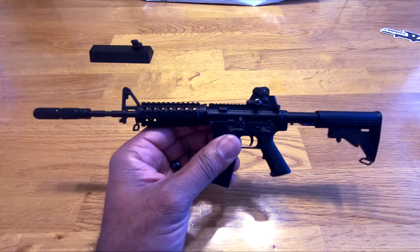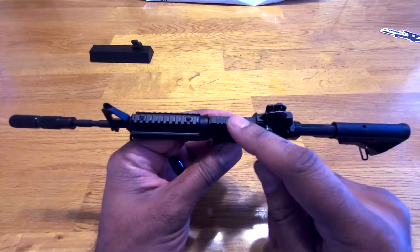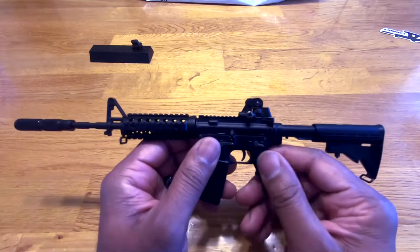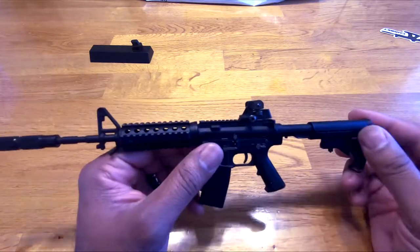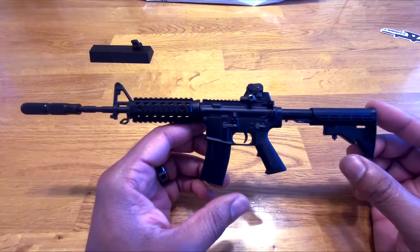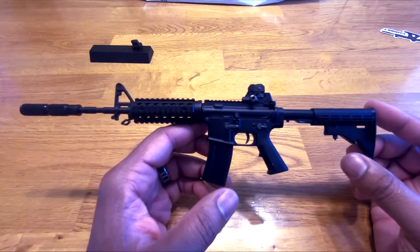I think these are really cool collectibles. I feel like for any gun enthusiast, they're really going to dig these because they are very, very detailed.